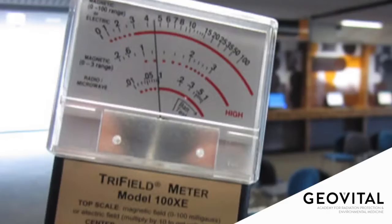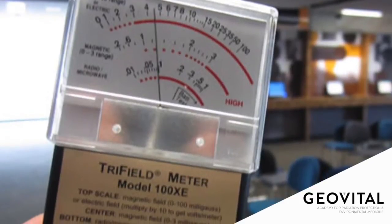The old model always stood out, with the needle to show us the magnetic fields. We all knew that magnetic fields was its claim to fame. It also had the electric fields and radio frequency radiation setting — or microwaves as it was called — but it wasn't really quite sensitive enough in the opinion of those in environmental medicine.